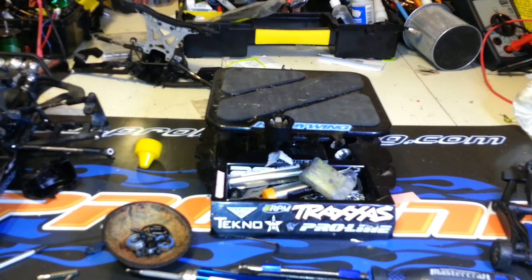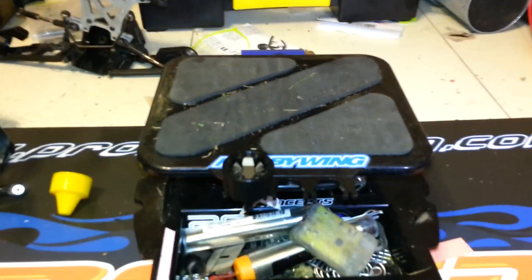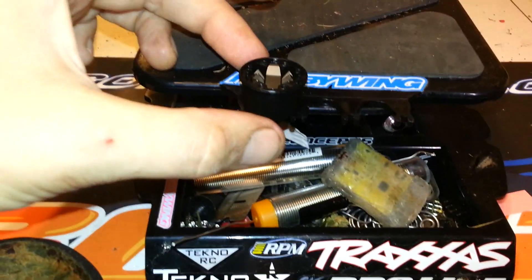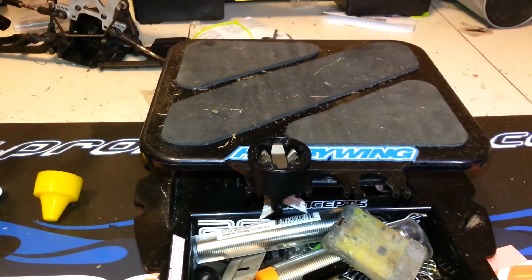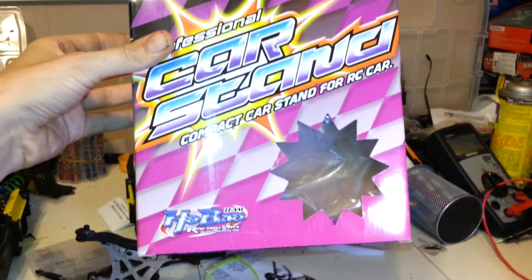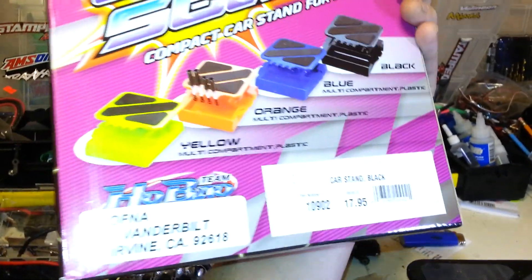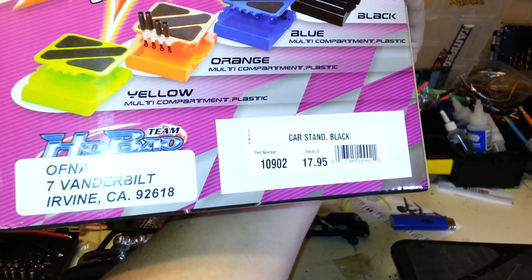Wanted to show you real quick — I got this off-brand stand. It's pretty sweet. You can rebuild two or three diffs of these sizes, and all your shocks clip in here too — you can do four shocks at one time. Nice little car stand. If anybody's interested, it's the Ho-Bow Team Professional Car Stand. I'll show you the part number on screen.